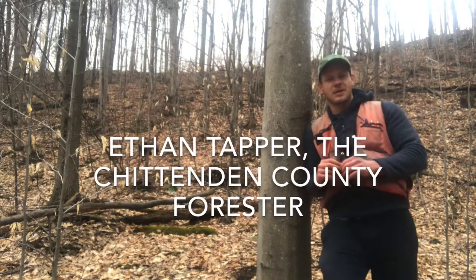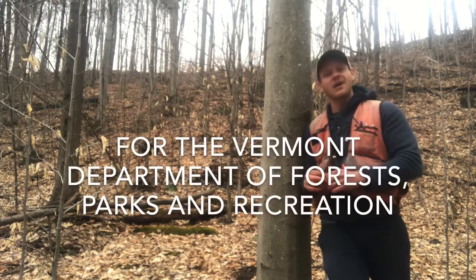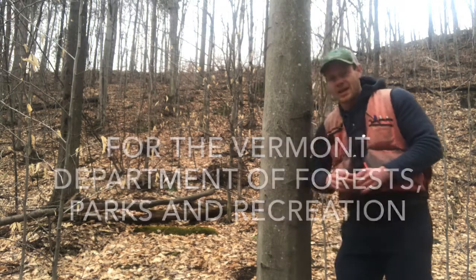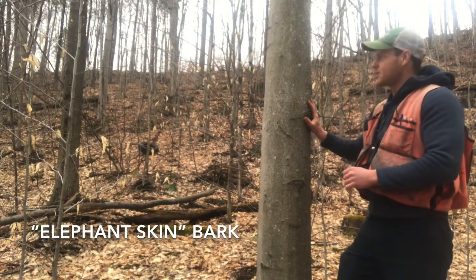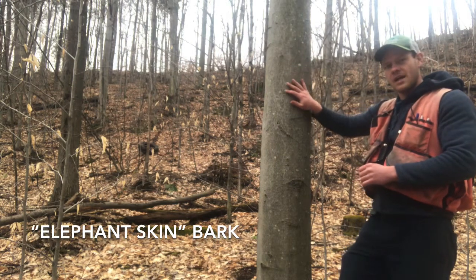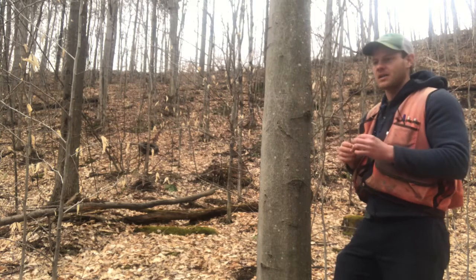Hi there, my name is Ethan Tapper, the Chittenden County Forester, and I'm here to help you identify American Beech. I always learned American Beech as a tree that had elephant skin bark. A healthy American Beech should have bark that is completely smooth and gray, no matter what the size of the tree is, and it looks like the skin of an elephant.